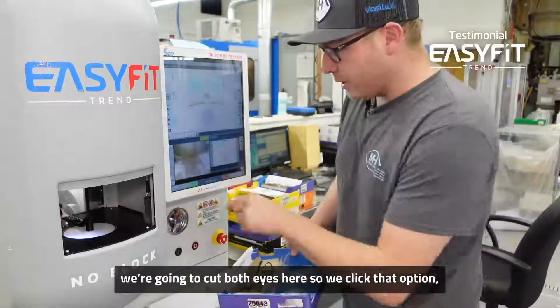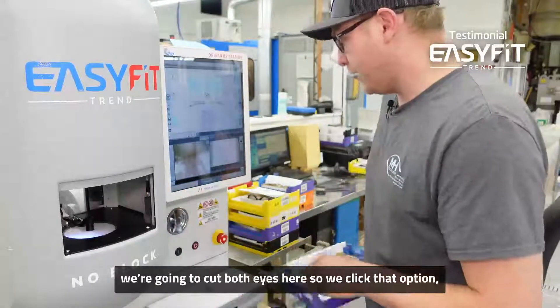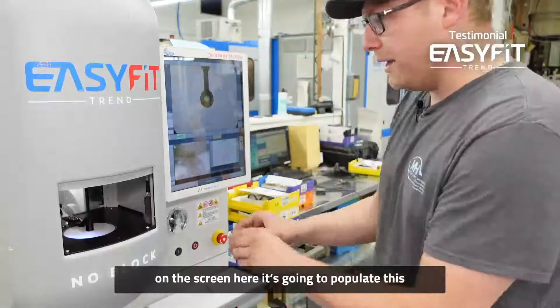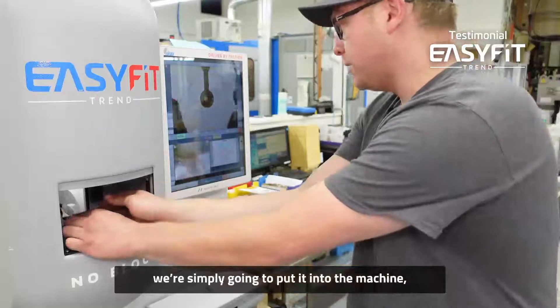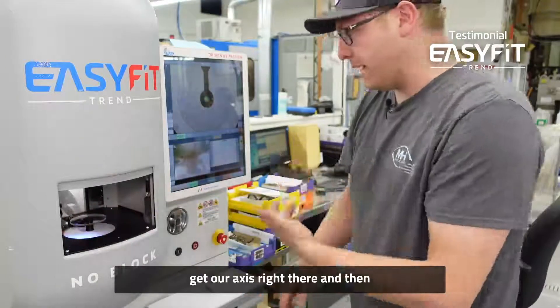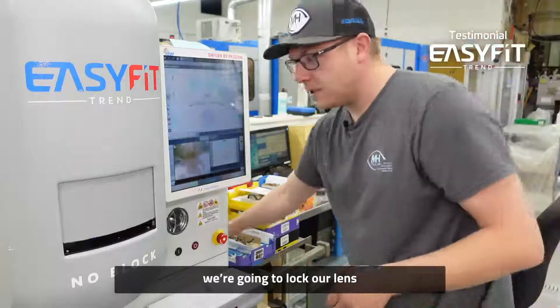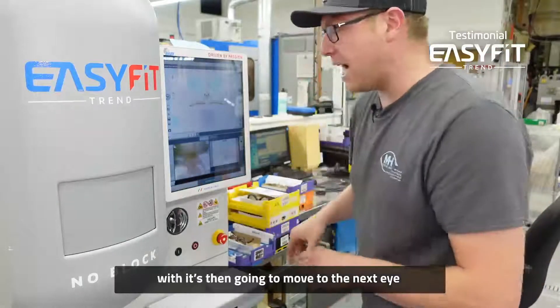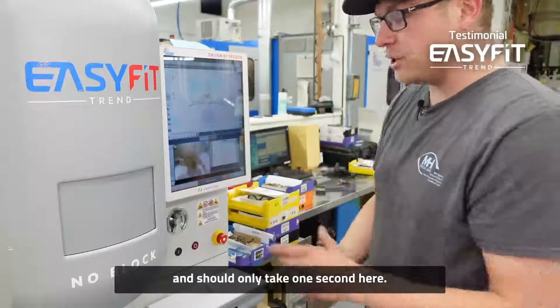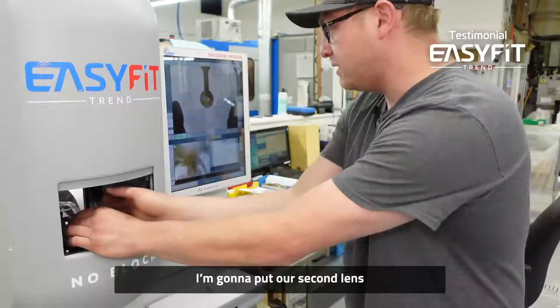Now that we've scanned it, we're going to cut both eyes here, so we click that option. On the screen it's going to populate this. We're simply going to put it into the machine, get our axis right there, and then we're going to lock our lens. It's then going to move to the next eye — we're going to grab our left lens. After the machine resets, which should only take one second, I'm going to put our second lens.